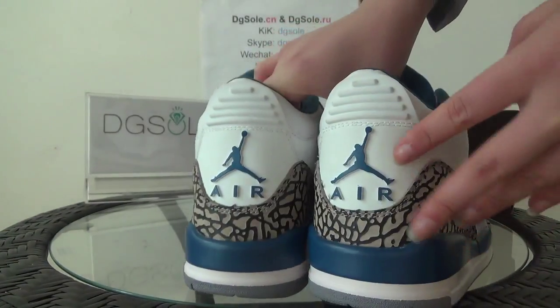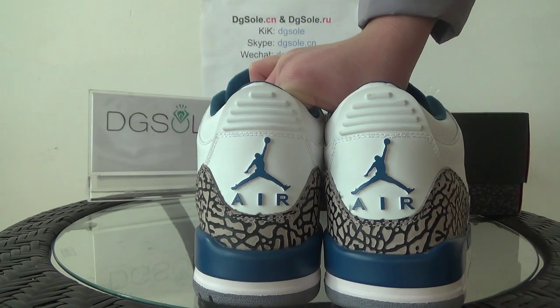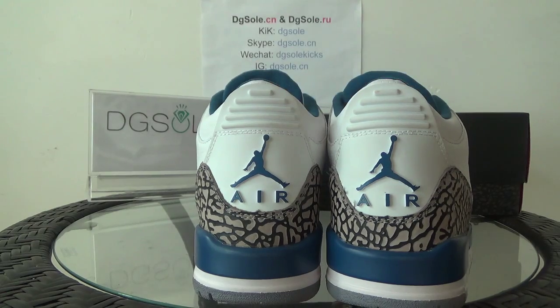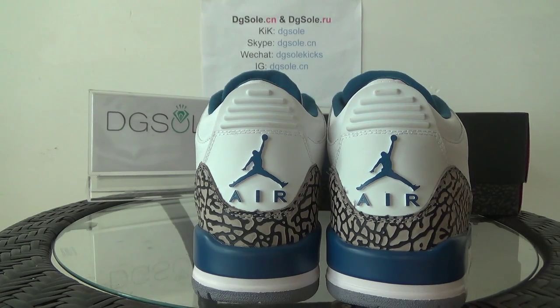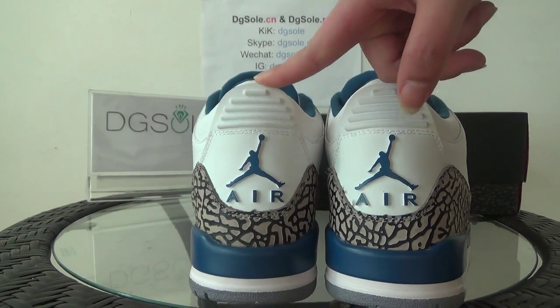Now look at the back. At the back you can find the blue Jumpman logo and also the elephant print. Here is the pull tab — it's very nice.